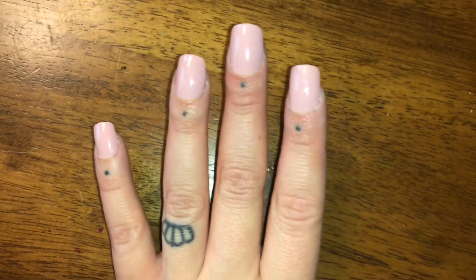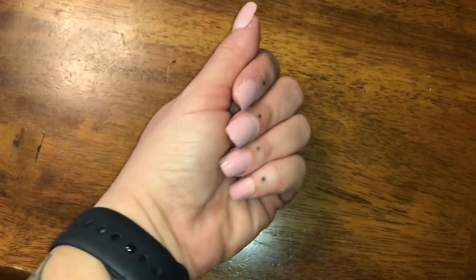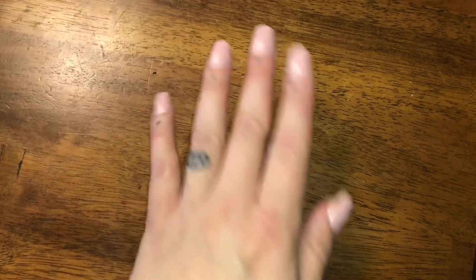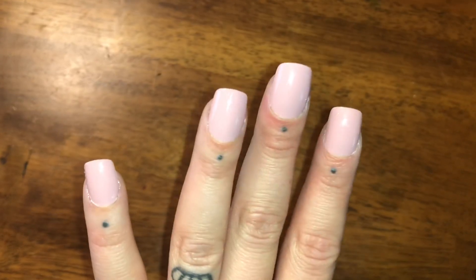I'm excited to see how long they last. I just wanted to show you guys a closeup of the nails. I'm sorry, my cuticles are so freaking crusty — I should have put some oil on or some lotion or something, but you know me, I'm not perfect. But yeah, you guys, I think they look really good for press-on nails.